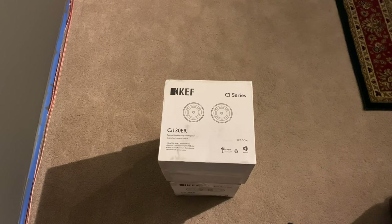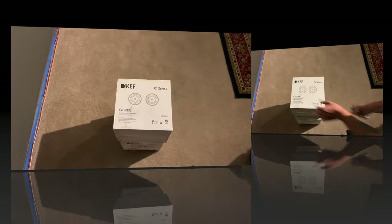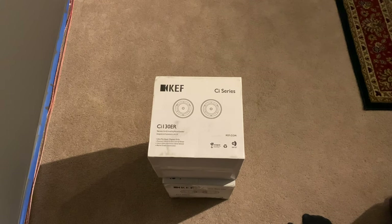So here they are. I bought two sets of the KEF CI-130ER speakers, so I'll have a total of four Dolby Atmos speakers. Let's open them up.